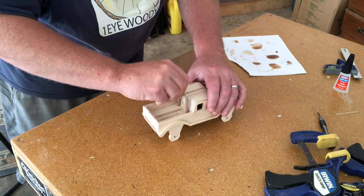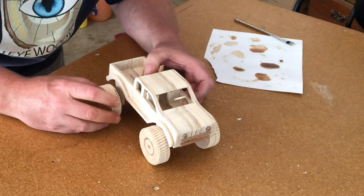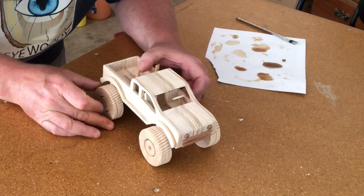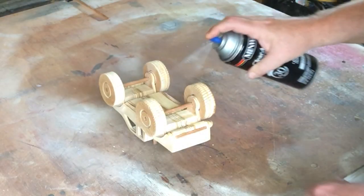Now I can glue up the exhaust pipes and finally add the wheels. I finished this thing up with a little bit of lacquer.